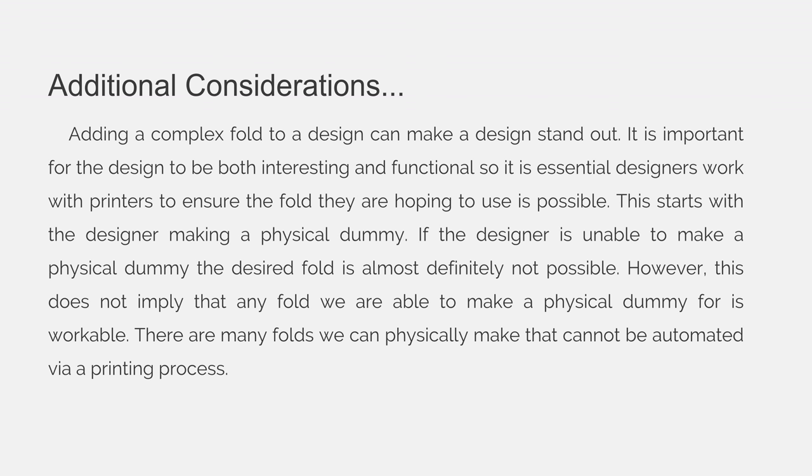Some additional considerations: adding a complex fold to a design can make it stand out. It is important for the design to be both interesting and functional, so it is essential that designers work with printers to ensure the fold they are hoping to use is actually possible.